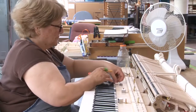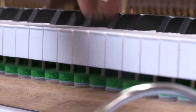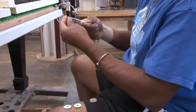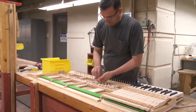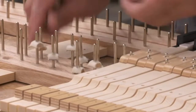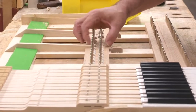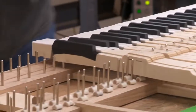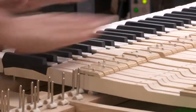Measuring the depth of key travel is another important phase of the regulating process. Special gauges are used to measure the proper depth of touch, and key depth travel is critical. One of the main features of the grand action is those important little half-round bearings on which the keys balance. They're shaped so that the touch point where the key rests on the bearing moves backwards as the key is depressed, allowing for fast return to playing position. This is called the Steinway Accelerated Action — another Steinway patent.